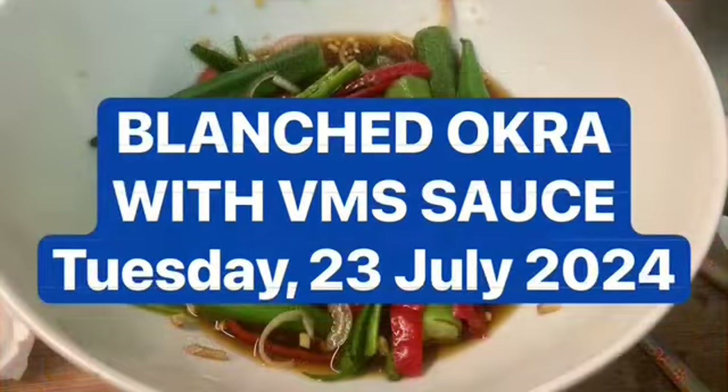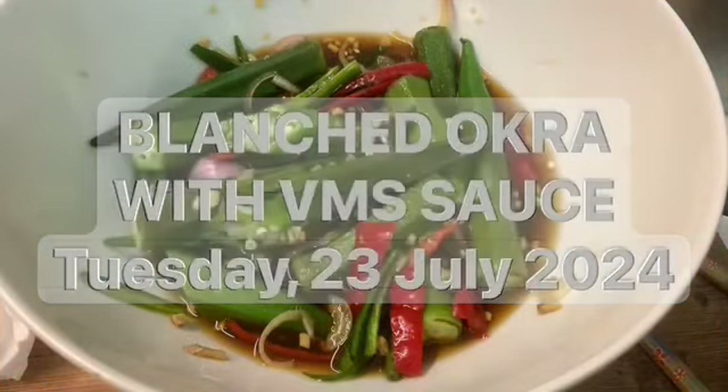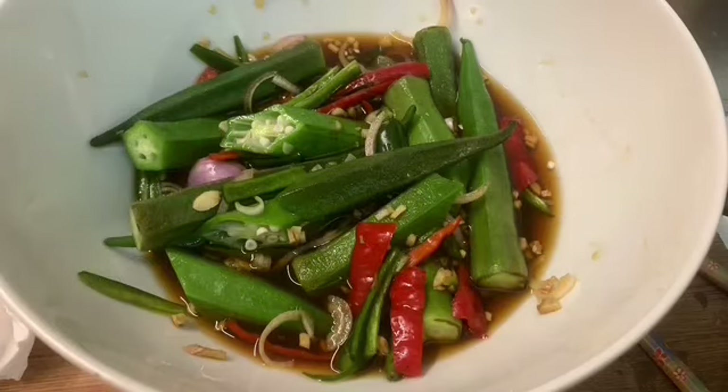Hi, Mr. Aslan the Landlock here for Vegetable Food Therapy. Today is Tuesday, the 23rd of July 2024, and what I've got here are blanched okra with a VMS sauce.